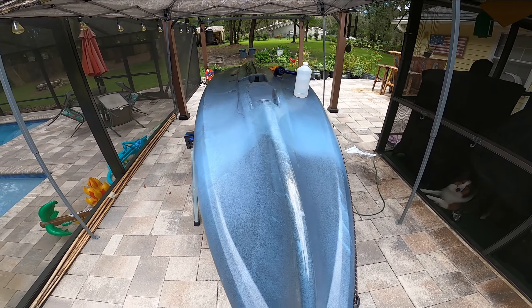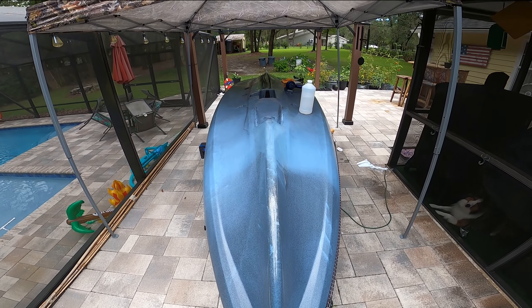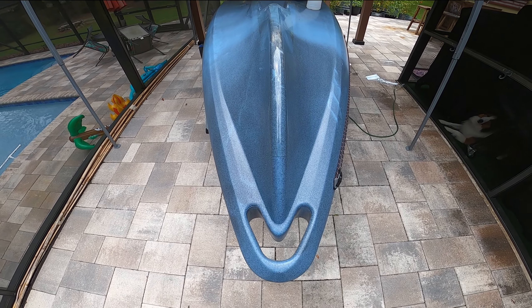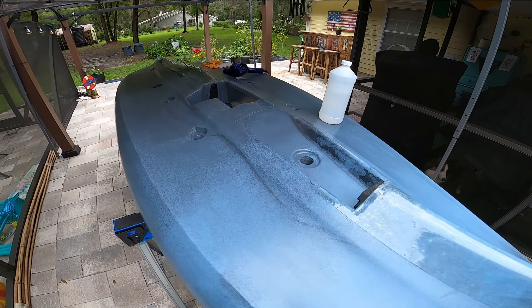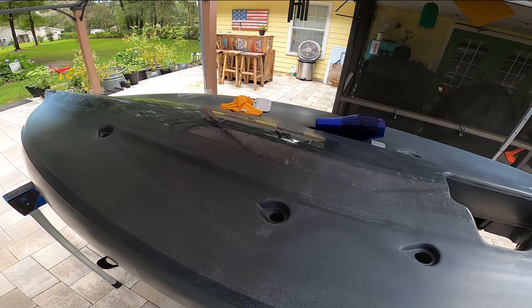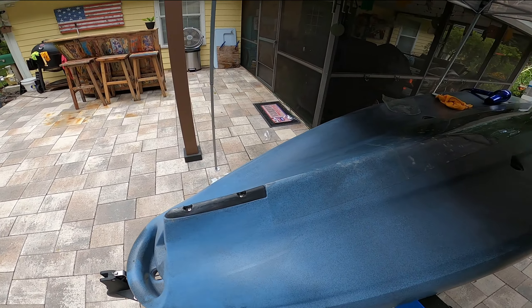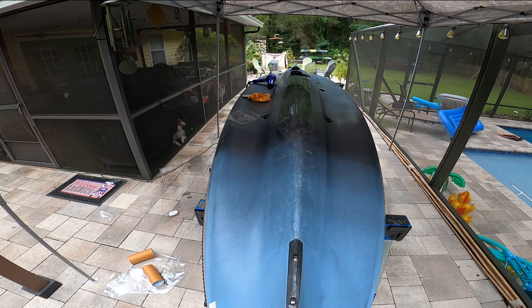I think it looks good. You won't see it because it's going to be underwater, of course, but not bad. It took about 25 to 30 minutes most. I'm going to let it sit out in the Florida sun to help heat it and let it settle into place, and it should do the trick.